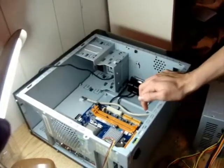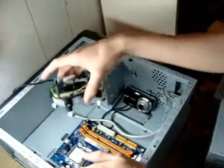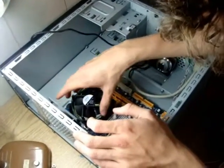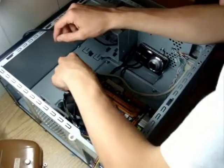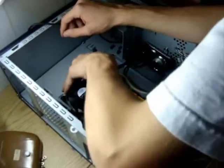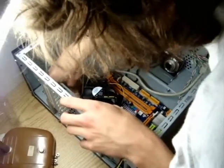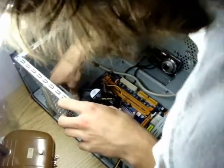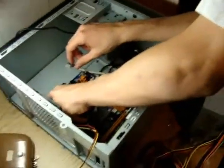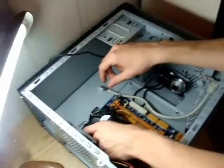Next we're going to be installing the heatsink onto the processor. For the LGA 775 heatsink, all you do is place it and push the four pins into the motherboard — they just push in, just like that. You do that with all four. If the pins do not push in, sometimes you may need to rotate it a small amount to keep it from catching on the fan itself.